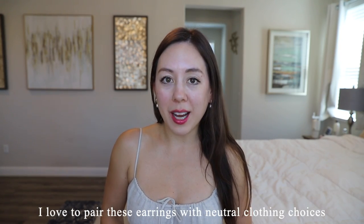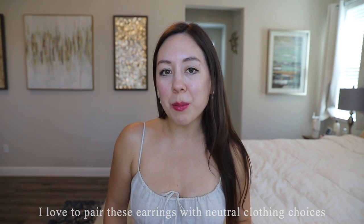I also feel like this style of earring is trending once again. These earrings have a retail price of $85 USD. I feel like this style of jewelry looks especially good with neutral clothing items. Today I'm wearing this simple linen dress.